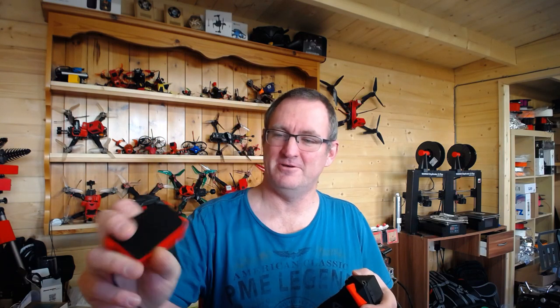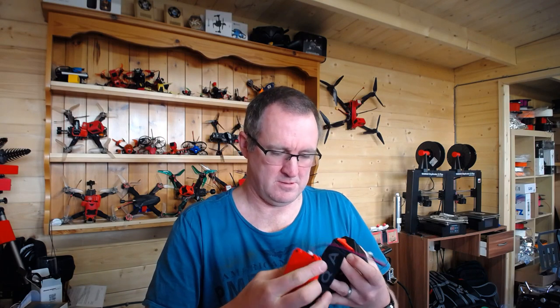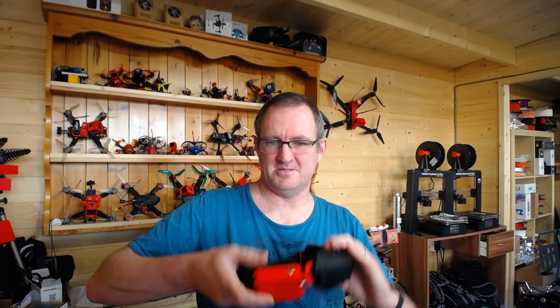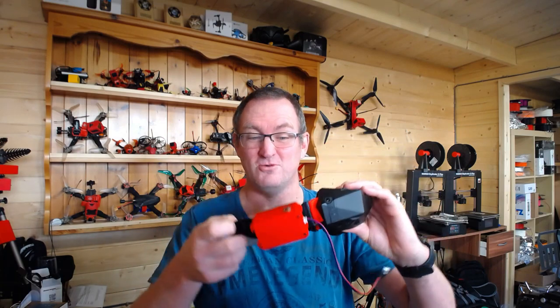They've got a little gyro and everything in here, but am I going to use it? No. So I thought I've got to come up with a better plan — and I have. This looks a little bit like a Furious FPV battery case because I designed it that way, but I followed the Orca lead and put a little clip on. Let me just clip it on here so you can see what I mean. There you go — it hooks on and then I can move my head around and it all works.